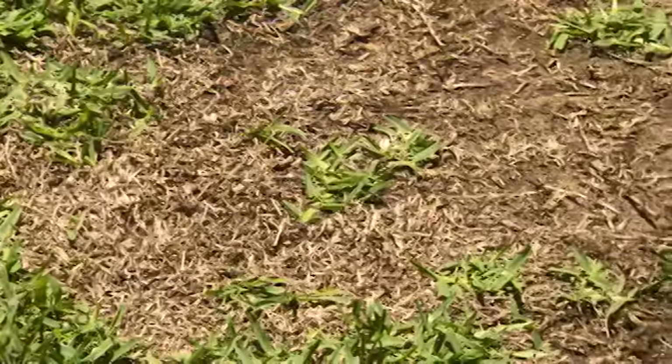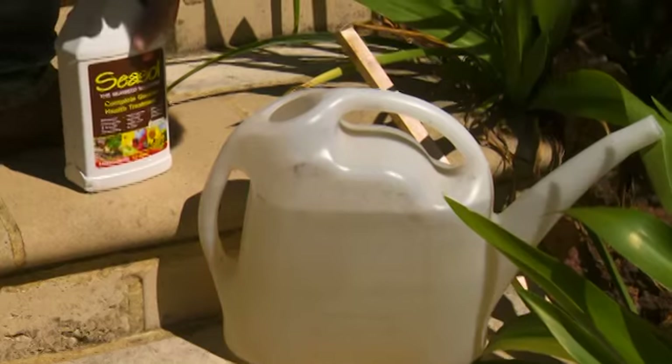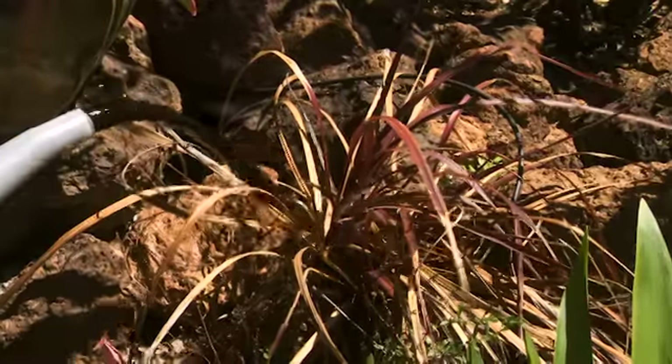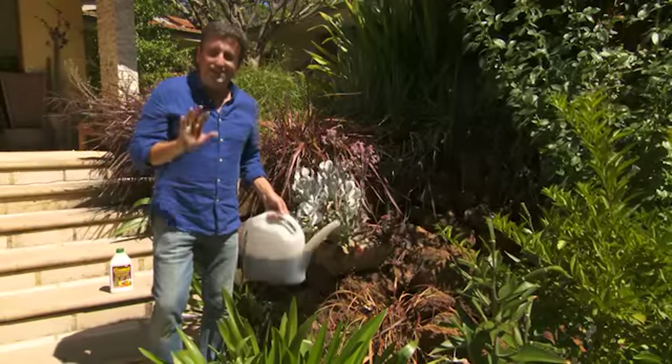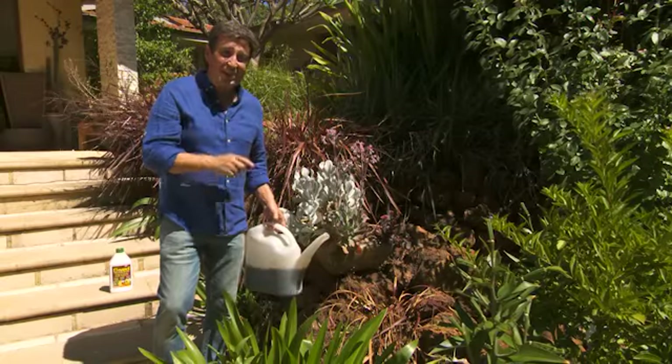If your garden has taken a beating this summer, and I know mine has, your starting point for reinvigorating water-stressed plants is a soaking with this stuff over the foliage and drench the roots for best results. An application every two weeks over the growing season is going to do this garden the world of good.